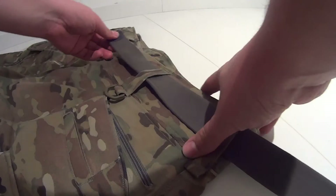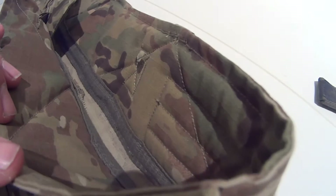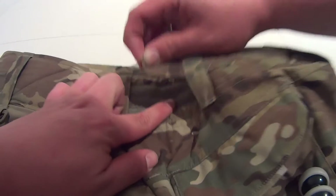The strong belt loops provide enough space for wider belts to be worn. In order to ensure long-lasting comfort, Clawgear padded the entire waistline. Velcro straps allow you to adjust the size around the waist.